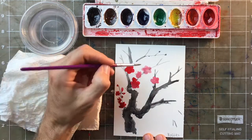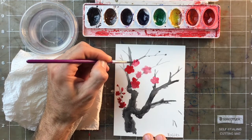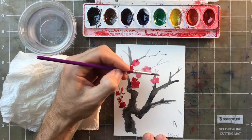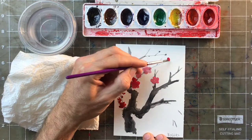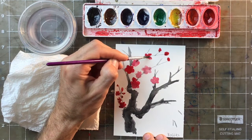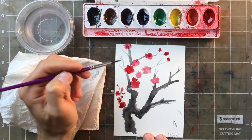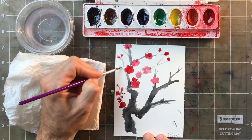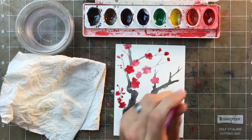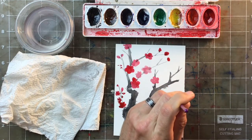Try to keep it to just five petals. My flowers are going to go off the page a little bit — I want to give the impression that there's more of this tree that you just can't see, just out of the frame.